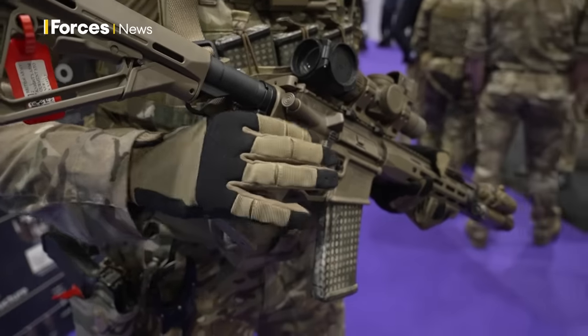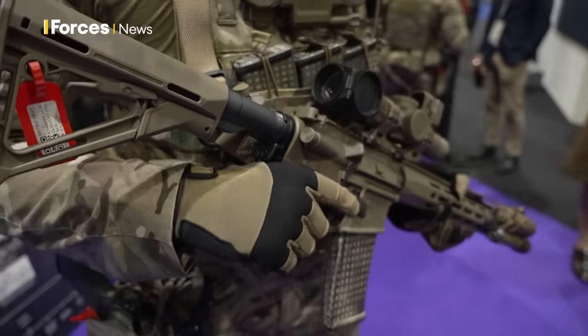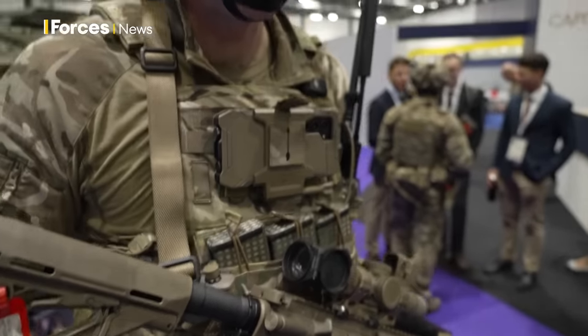The safety catch is in a different position. For people used to the SA-80, that will feel unusual at first. But with the retraining it will soon become second nature.